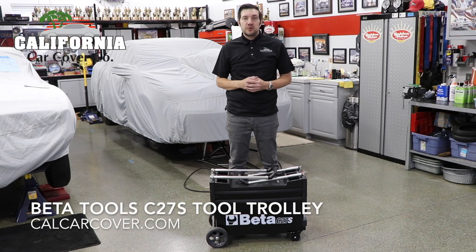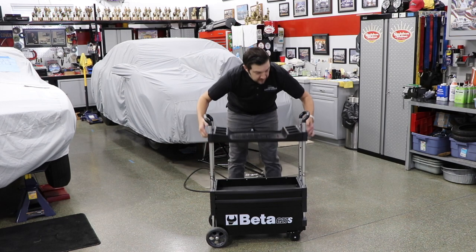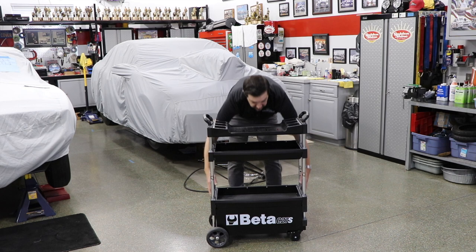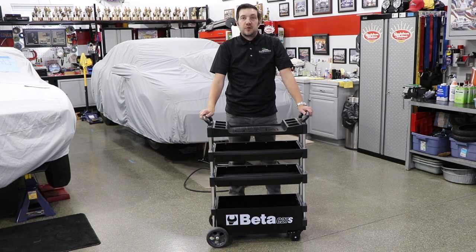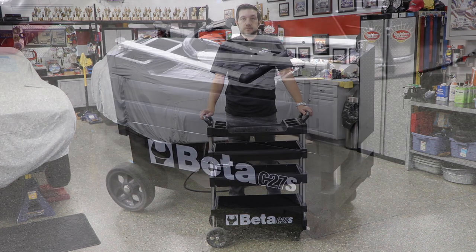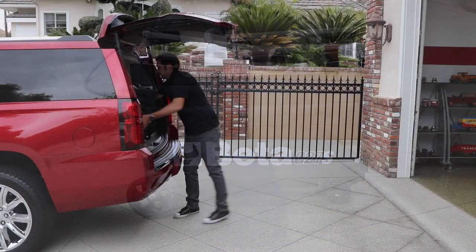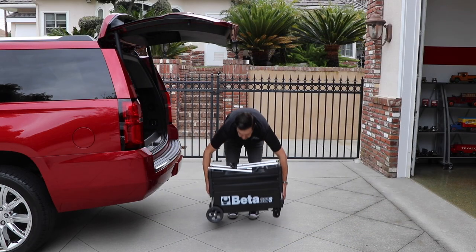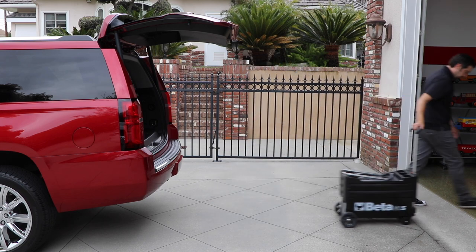The Betatools C27S Tool Trolley is the perfect toolbox for the construction worker or mechanic on the go. Because of its portability and security, it's an excellent toolbox to take with you on the road. Its unique folding design makes it easy to transport from job site to job site.